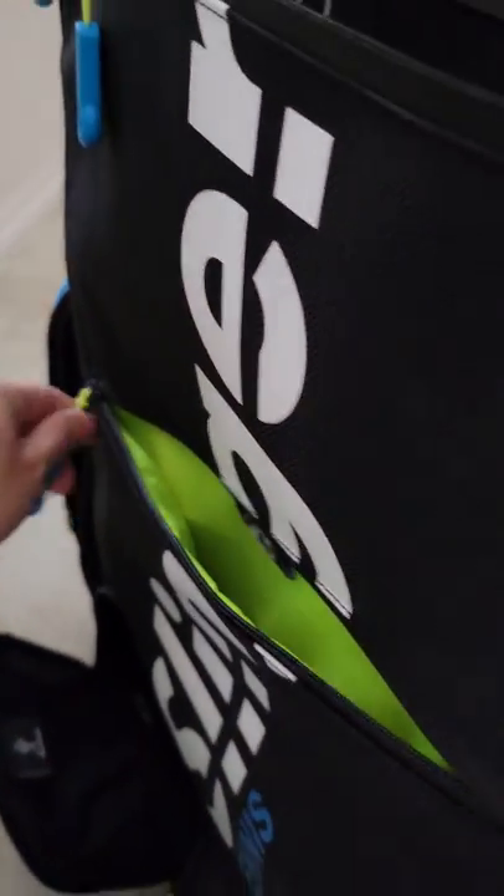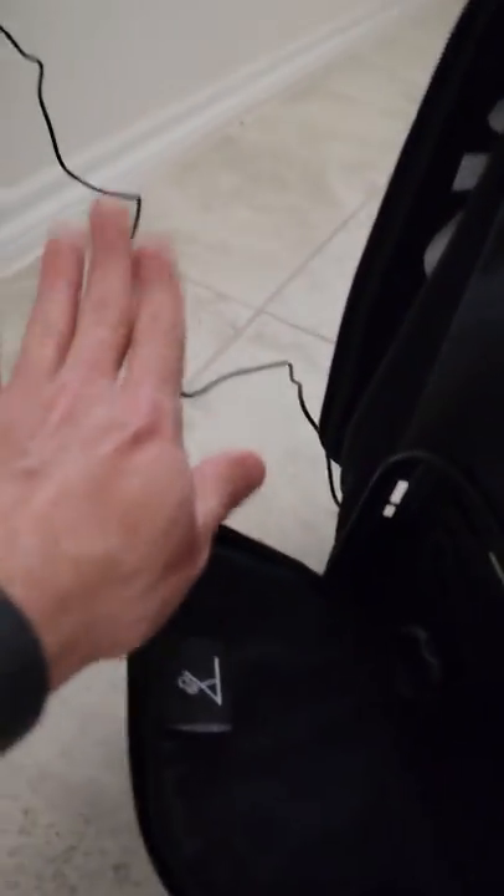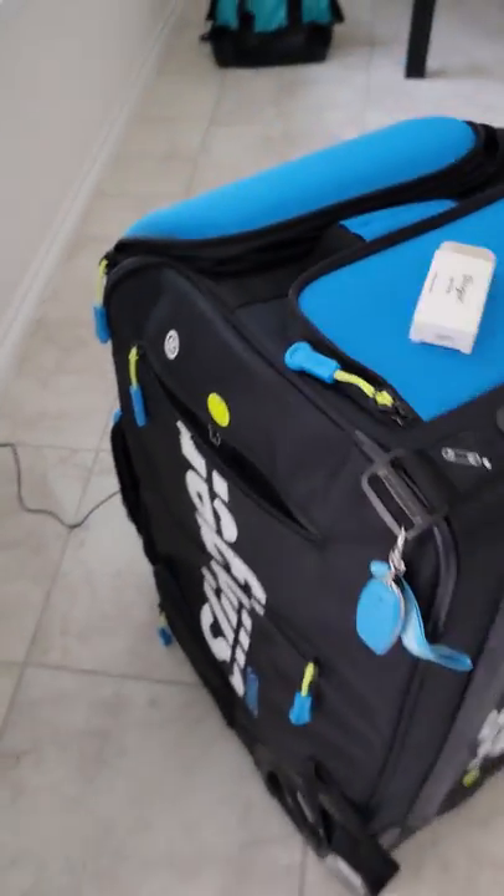So then you open this compartment and guess what — there's nothing in here. And then you open this compartment, and this is for you to adjust your ball launch angle. So as of this very time, that concludes our setup.